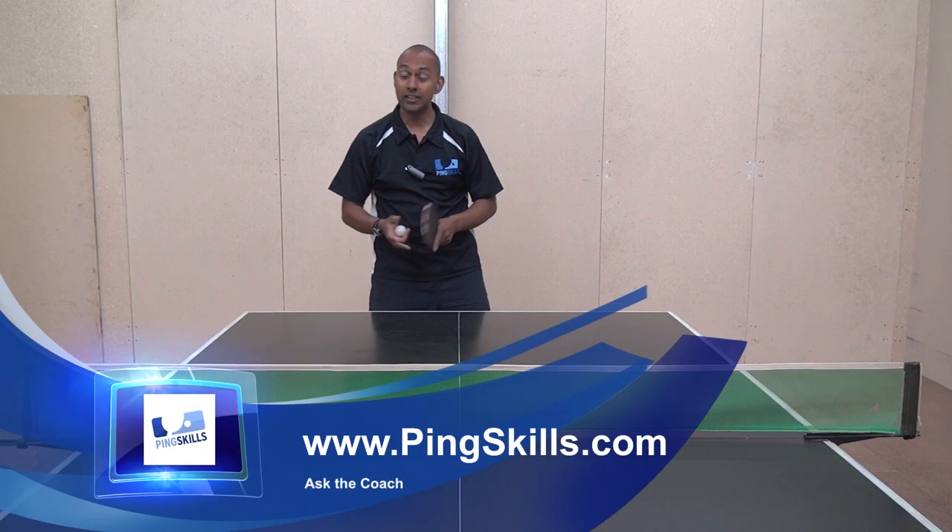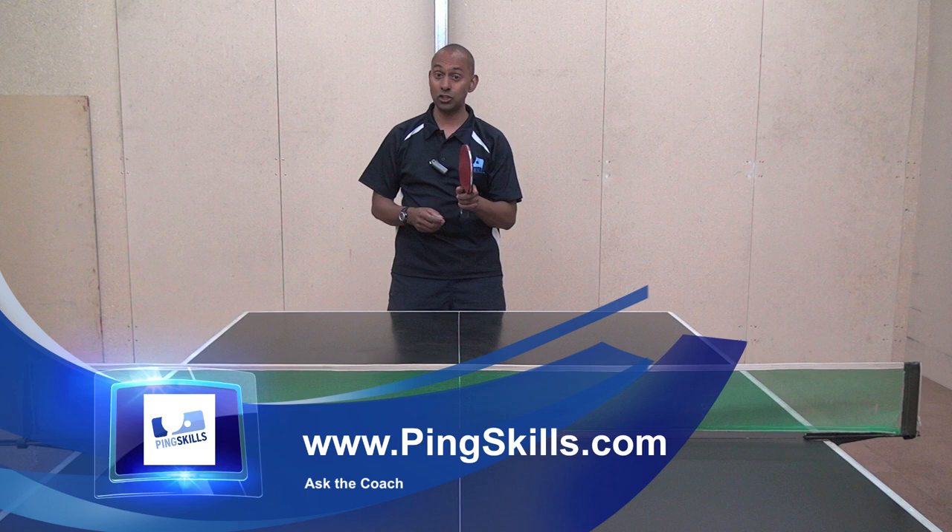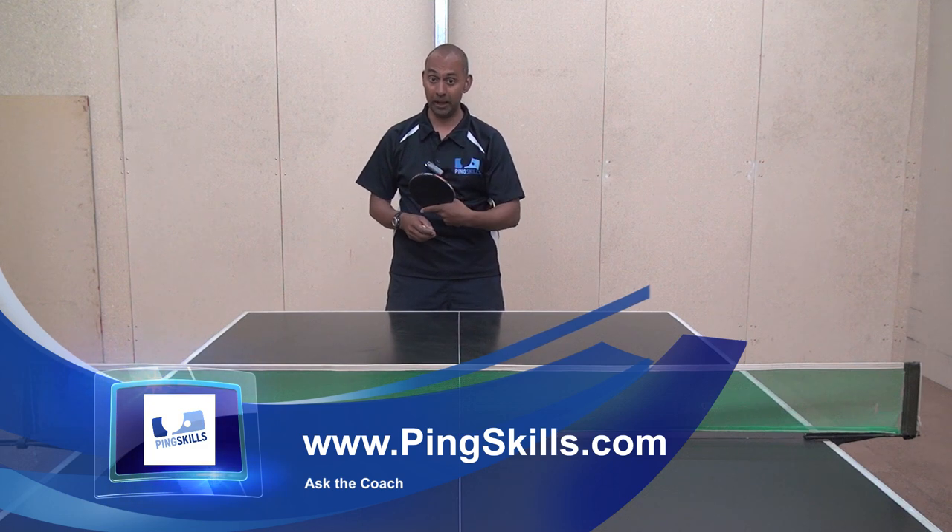Hi, I'm Alois from PingSkills. David has asked us a question about changing his grip between the forehand and backhand.